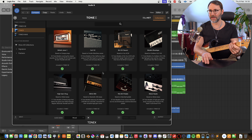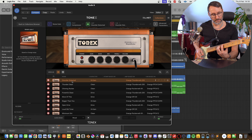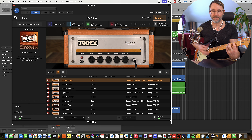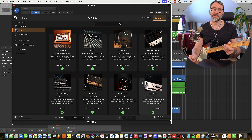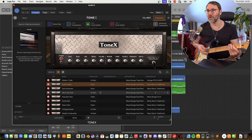Let's jump back to the collection and go to the British used — the Orange Thunderverb. Then we can obviously make changes to different parameters of this specific model, like changing the gain. There's plenty of stuff to explore here, different amplifiers and a whole bunch of models to try out. The scooped sound of the dual rectifier.